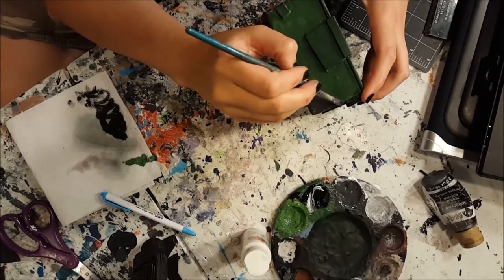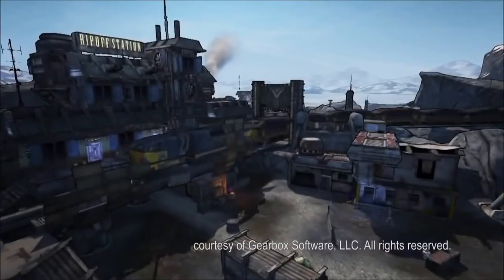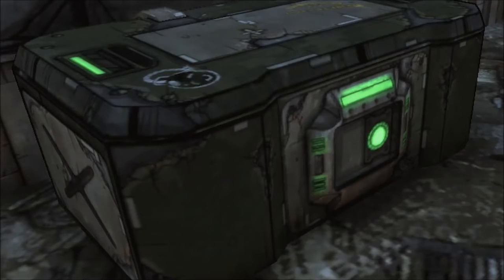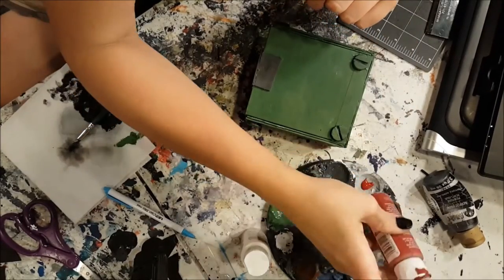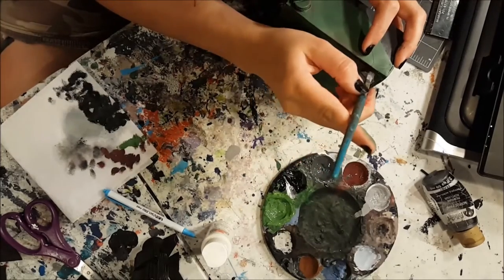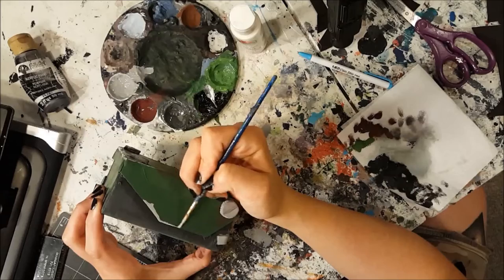Now bring in a gray secondary color for some of the panels. Since Borderlands takes place in a dystopian world and everything's post-apocalyptic and dirty and grungy, many of the objects are old and rusty. So add some brown and red together to create rust. Time to paint the screw head thingies — don't forget to paint the sides. With the same gray color, paint along the sides to make it look like the paint is chipping away.